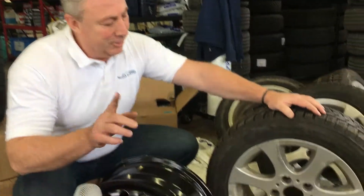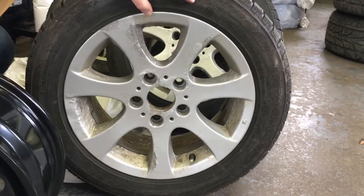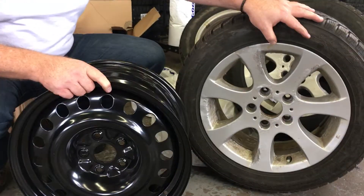Hello everyone, Steve at The Auto Station. We've got a great little tip here for everybody. This is a BMW wheel rim here, and it's a good example of why we go with these black rims in a lot of cases.